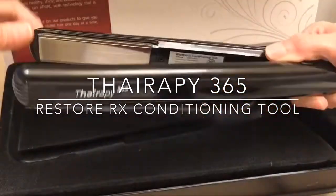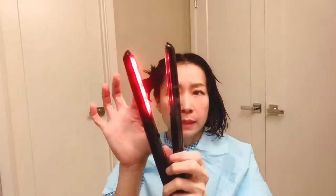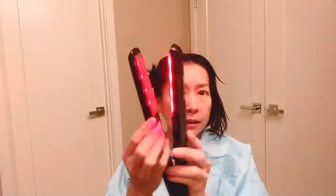If you are interested, please keep watching. So I'm going to turn on the iron. This is the infrared plate, and the other plate on this side is not infrared.